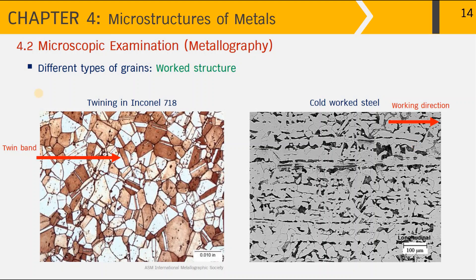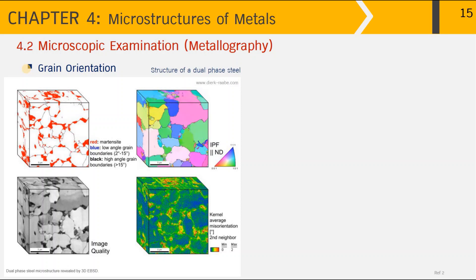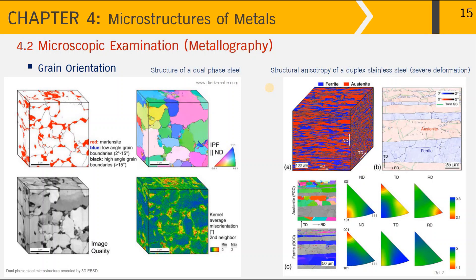While we normally look at the microstructure in two dimensions under the optical microscope, sometimes we construct a 3D model to look at grain orientation. This picture shows the structure of a dual-phase steel in three dimensions: the red phase is martensite and the white area is ferrite. Uniform variation of colors towards red, green, and blue indicates uniform grain orientations, showing the whole microstructure is uniform with isotropic properties — meaning this steel shows similar properties in all three dimensions.